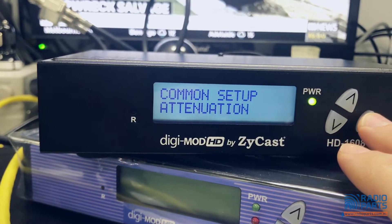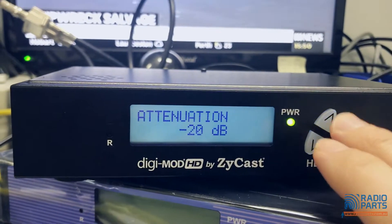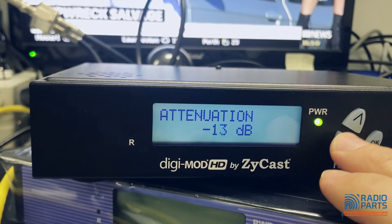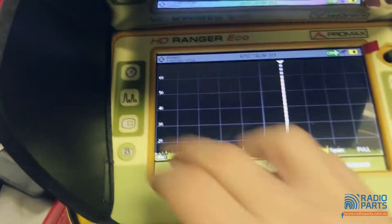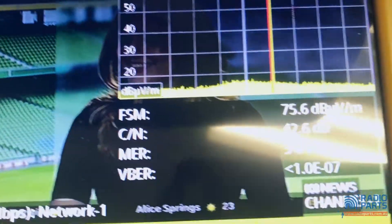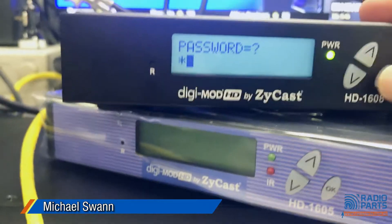Attenuation is negative 10 by default, which means this product will plug straight into a TV and work, but you can power it up even higher. At negative 10, the TV is happy — you can see it's reading 75 dB on the meter.